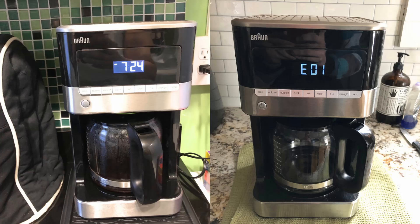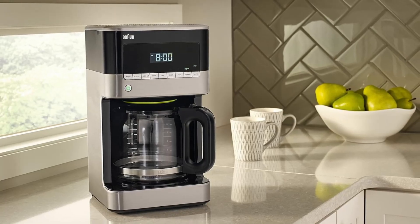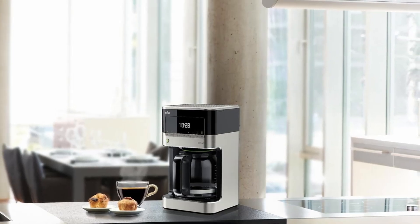Number 2: Pure Flavor System — enjoy perfectly brewed coffee with the ideal balance of temperature and brewing time for maximum flavor. Number 3: Gold Tone Filter — enhance the flavor of your coffee by allowing essential oils to reach your cup.